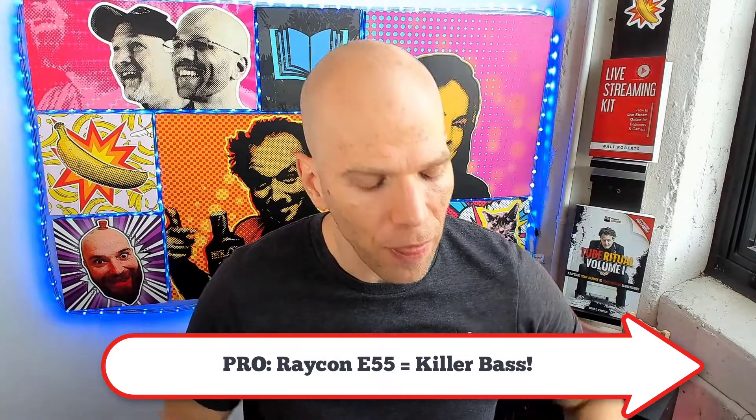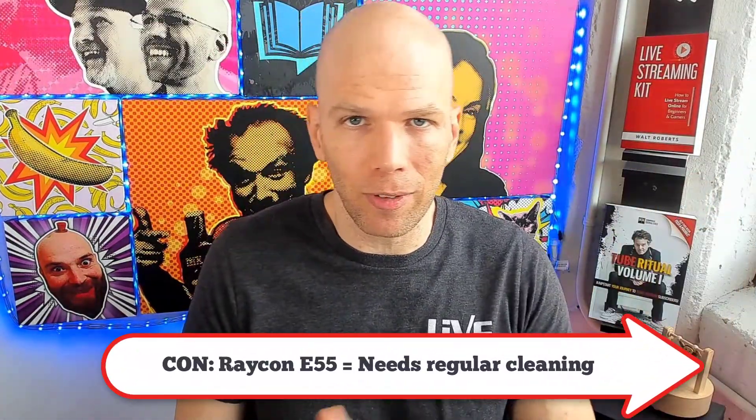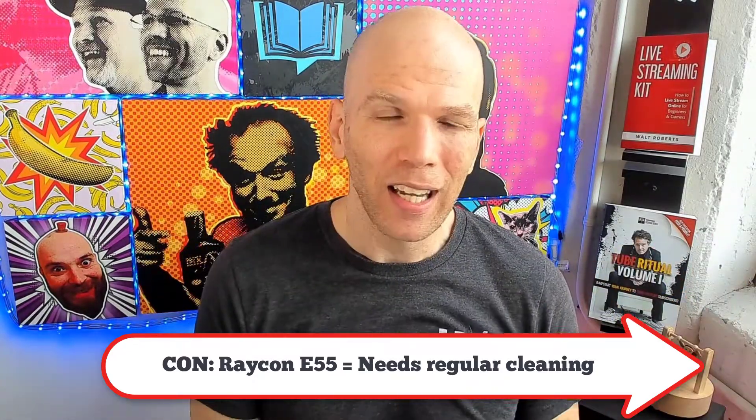Next round: the Raycon E55 has thump for days — it's really cool. Going from studio quality headphones to the E55s, there's very little difference beyond the fact that you rattle your eardrums rather than your head, with great bass quality and pretty loud volume at max. The con is that you have to do regular cleaning — daily use builds up earwax in them. I have a video about that linked in the description below.